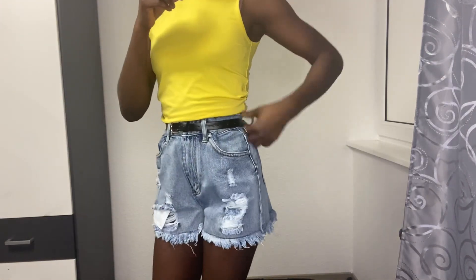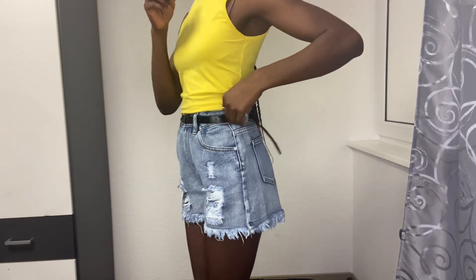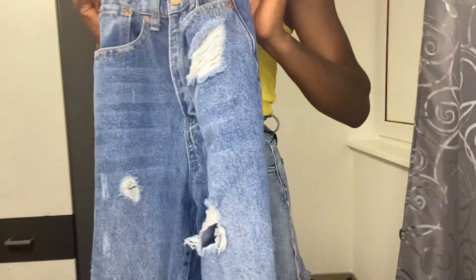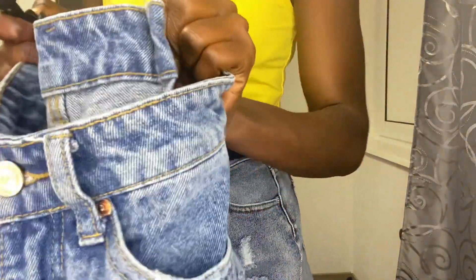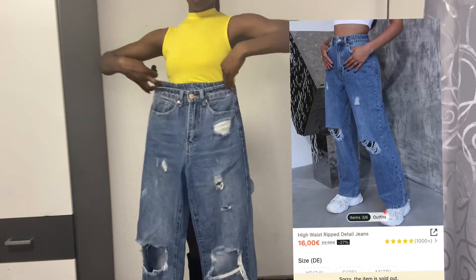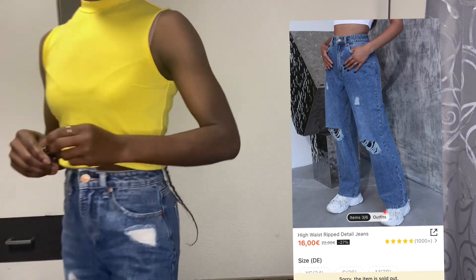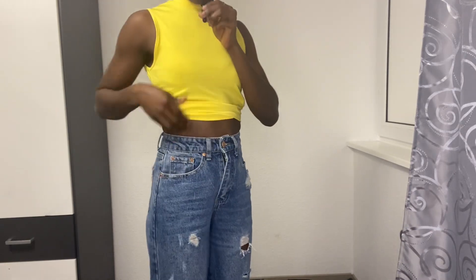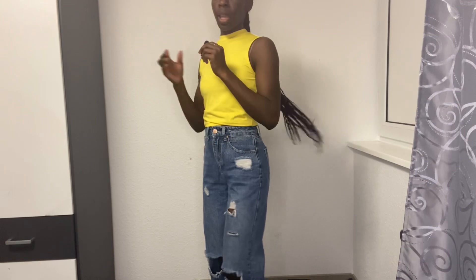This outfit is a little bit big on me. Let me know in the comment section if I should keep it or return it, because I chose size S but it's too big. Let's try the bag too. This is the next jeans. That's the end of the video — if you liked it, don't forget to subscribe, like and share. See you in my next video, bye!